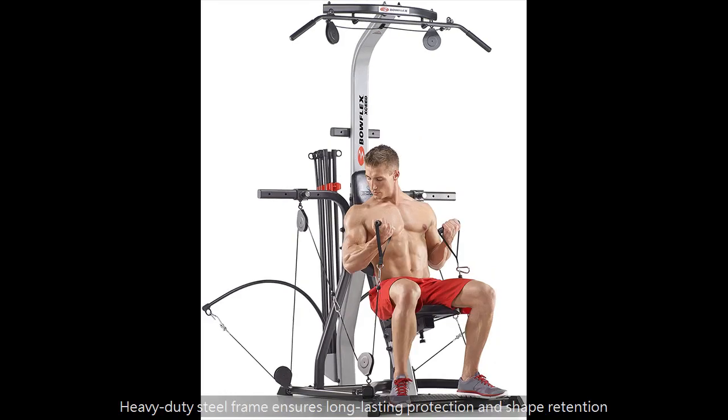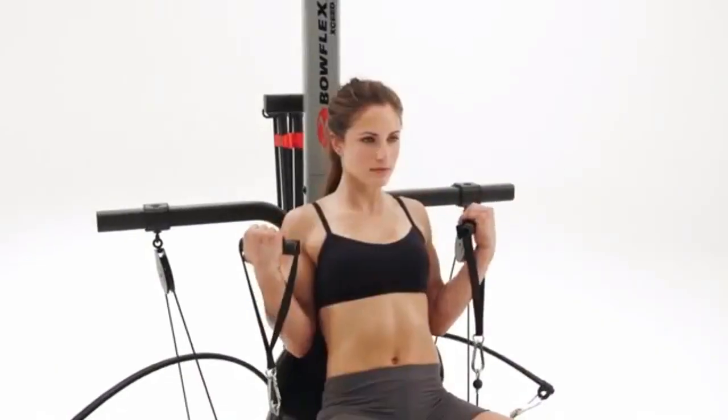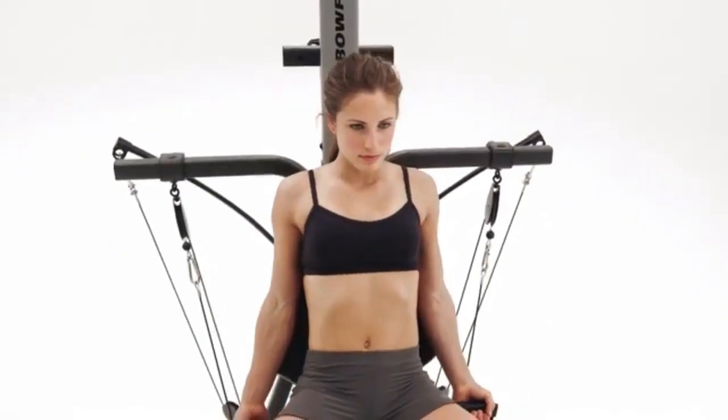65 plus full body workouts for chest, shoulders, back, arms, and abs. Multiple cable and pulley positions for custom workouts.